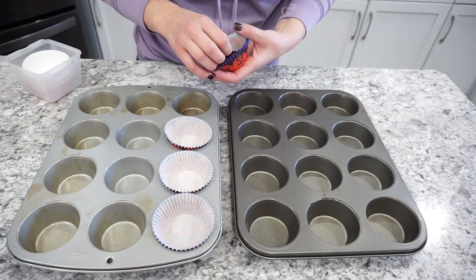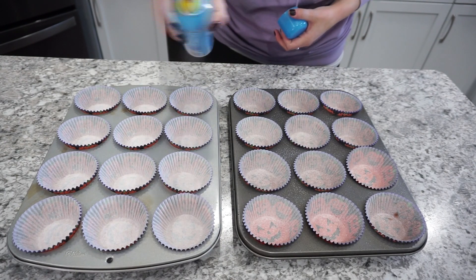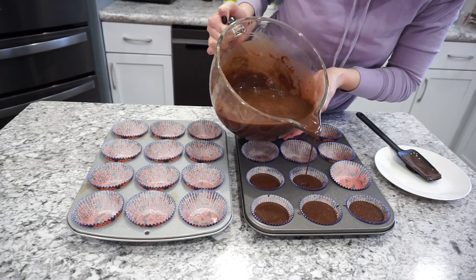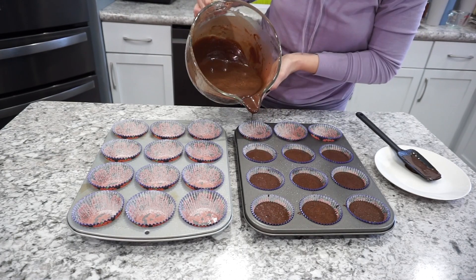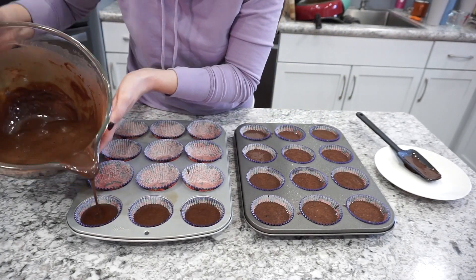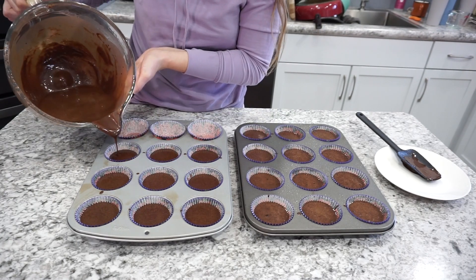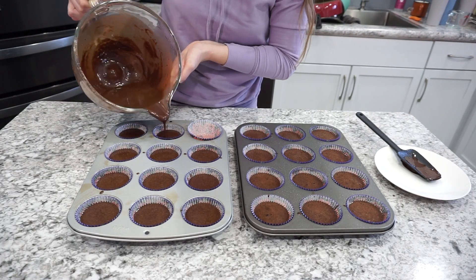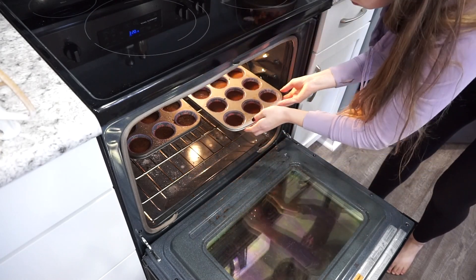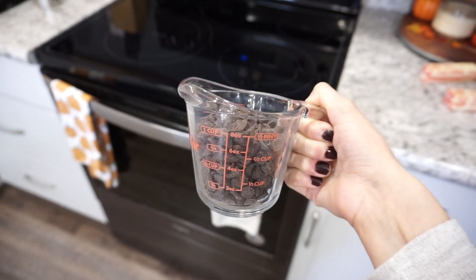Now I'm ready to get my cupcakes in the oven. I chose to use some Halloween liners to make these a little bit more festive, but use whatever you have on hand. I'm just spraying them with a little bit of oil so nothing sticks to the liner, and then filling up my cupcake tin about halfway full. You don't want to overfill these or they're just going to turn into an overflowing mess. Bake these in a 350 degree oven for about 18 to 20 minutes. You'll know they are done when you can insert a toothpick in the center and it comes out fully clean. They're super delicious — I absolutely love this recipe.